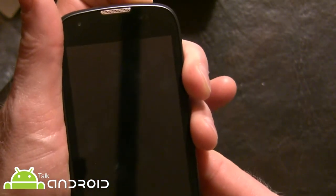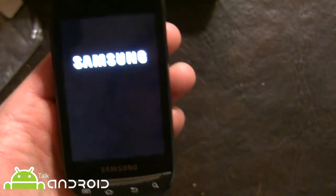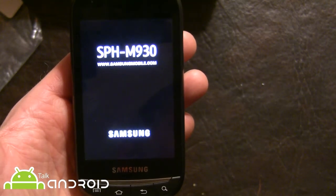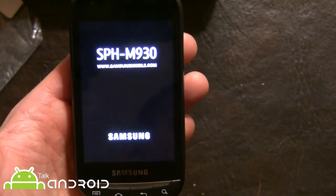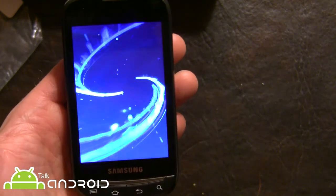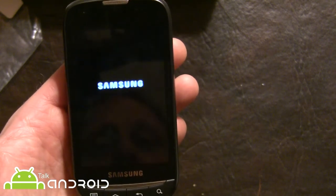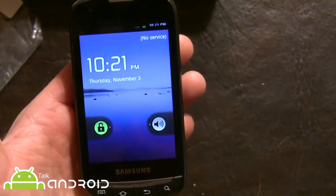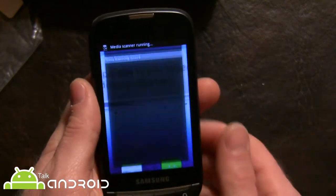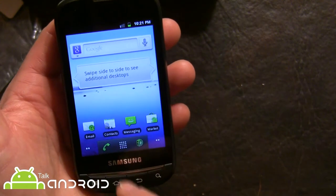It comes with a 1GHz processor and Android 2.3 — we'll check the exact version in a second. You're not going to find much TouchWiz in here. The model is SPH-M930. This is about as close to stock Android as you're going to get without a Galaxy Nexus or a Nexus device.